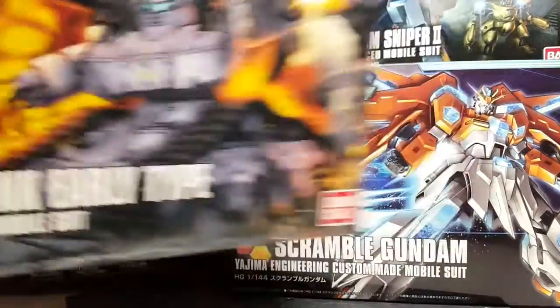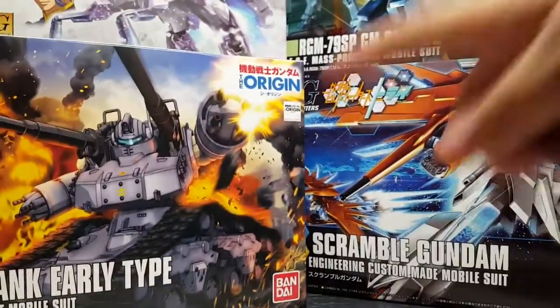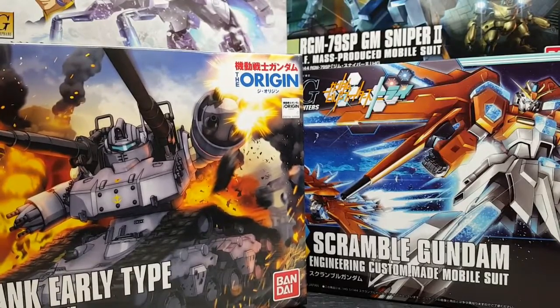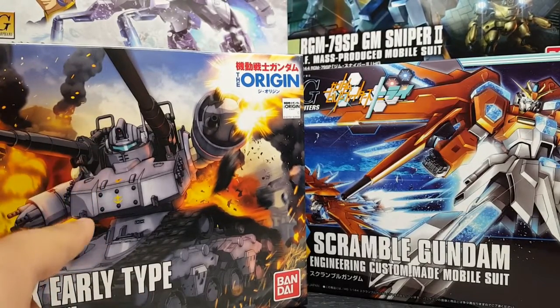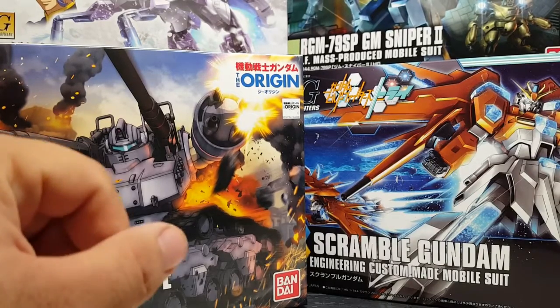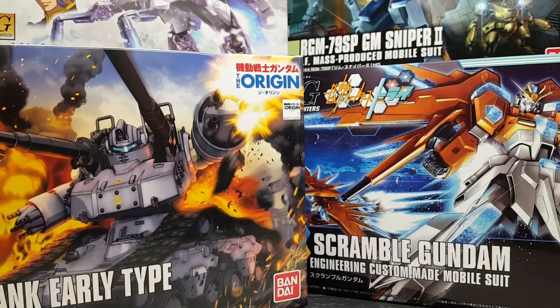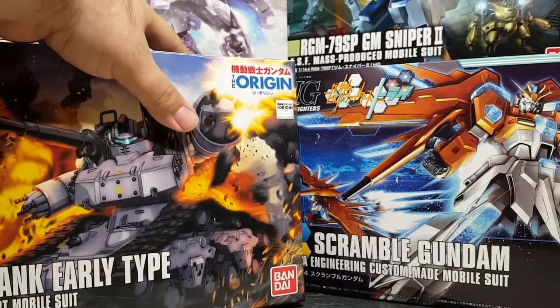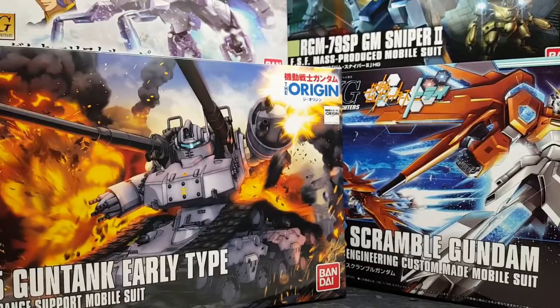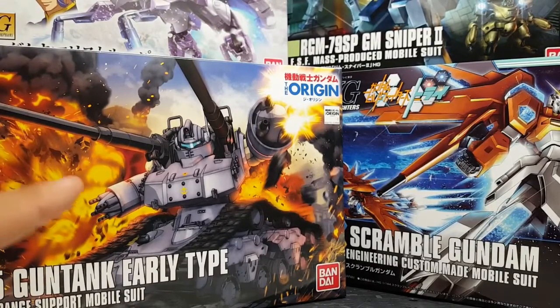I'm going to build this one soon anyway, but if you want me to build it next let me know. I have the Gun Tank Early Type that I'm going to rebuild and compare to the one I've already built. It's going to go into a kit bash idea I have, so if you want to kick this off and see the cool weathered version I've already done, let me know.